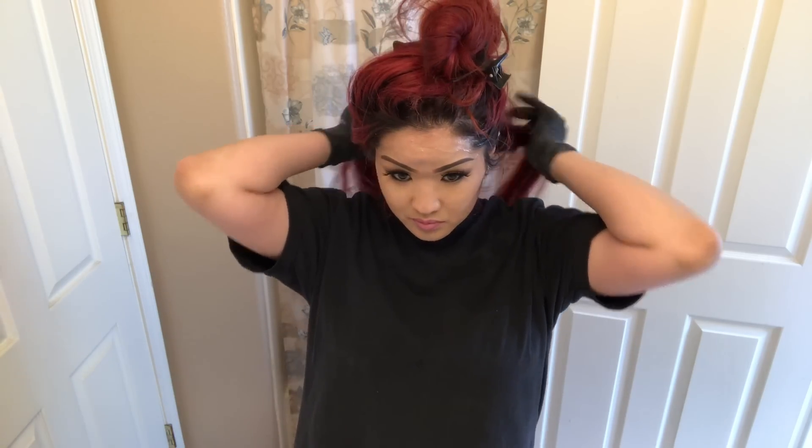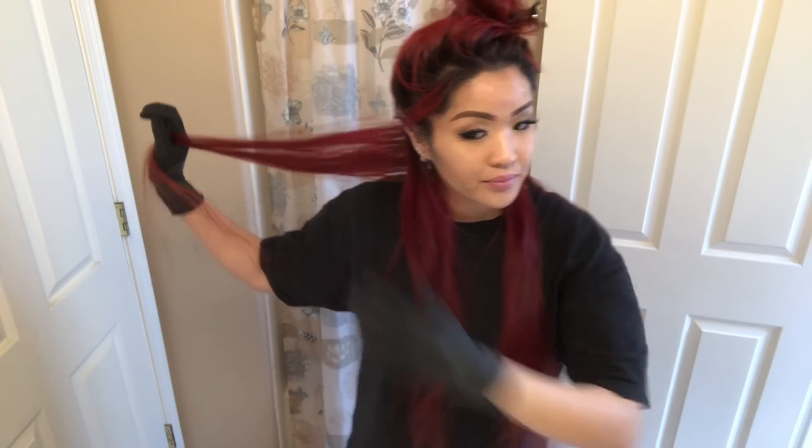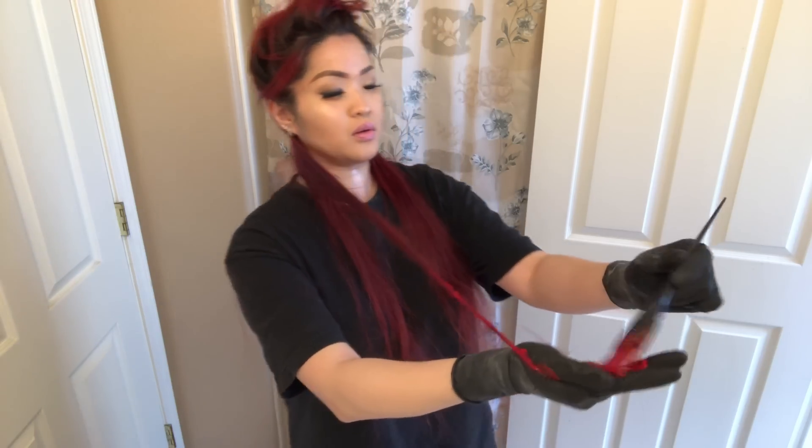So I just made two of them because I have really long hair and I might need to. I'm going to start applying the dye — going to tie my hair up, and now your hair is parted. I'm going to go ahead and apply the dye. Let's begin like this and apply it — I start from the bottom first, like so, and just apply it all along.